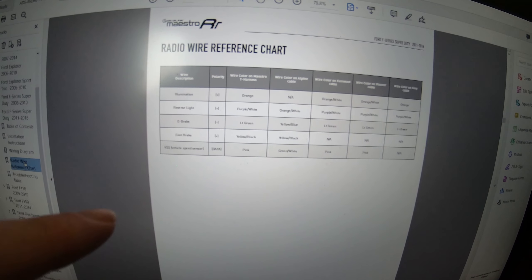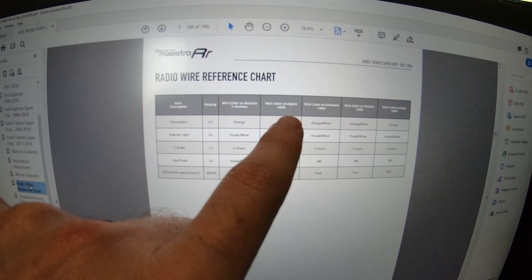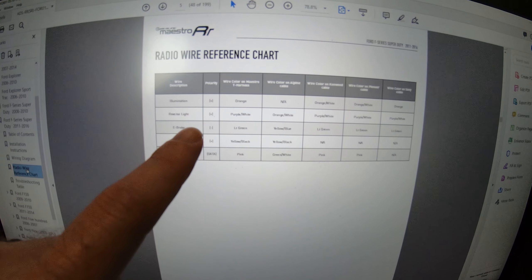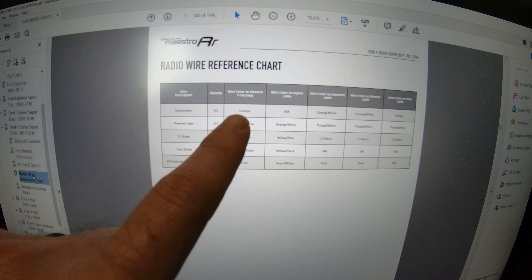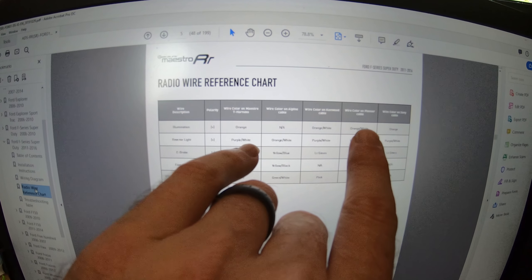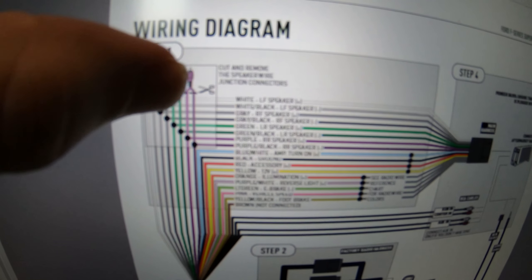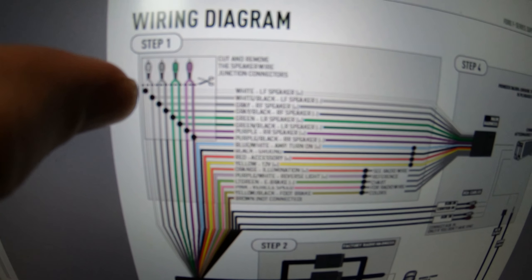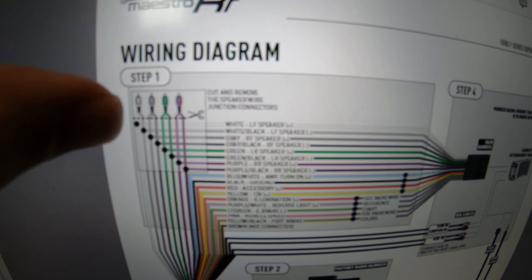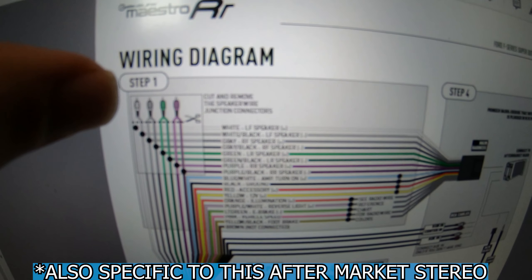Here's that radio wire reference card. Depending on which brand you go with — Alpine, Kenwood, Pioneer, Sony — they have different colored cables. For the illumination wire, for example, the Maestro harness is orange, and since I'm installing it on a Pioneer, it's actually going to match the orange and white cable. For step one, you actually have to cut off the connector on all these cables to expose the wire. Make sure you pay attention to the wire diagram because this is specific for the Ford F-350 Super Duty.